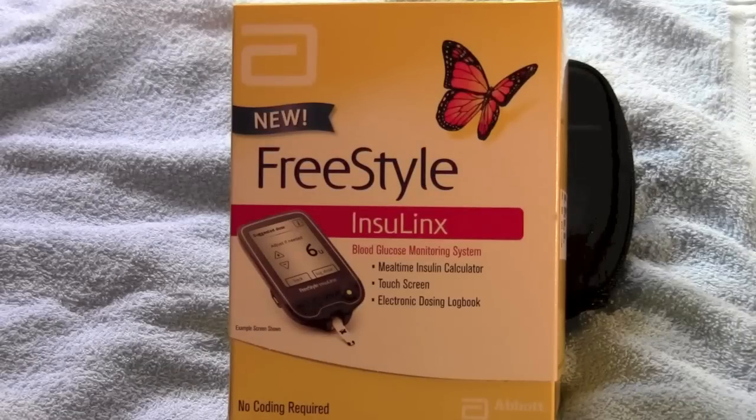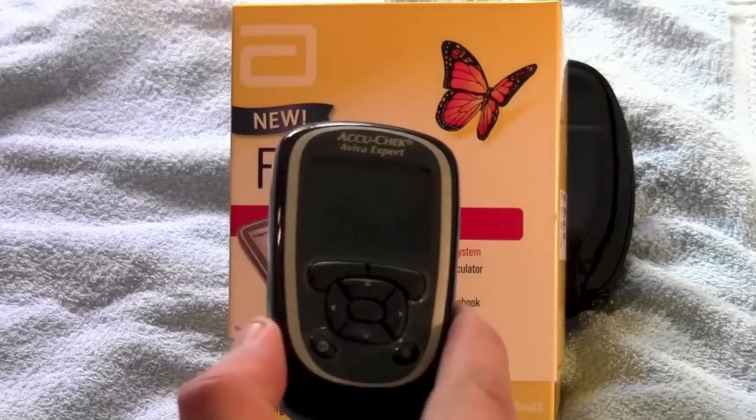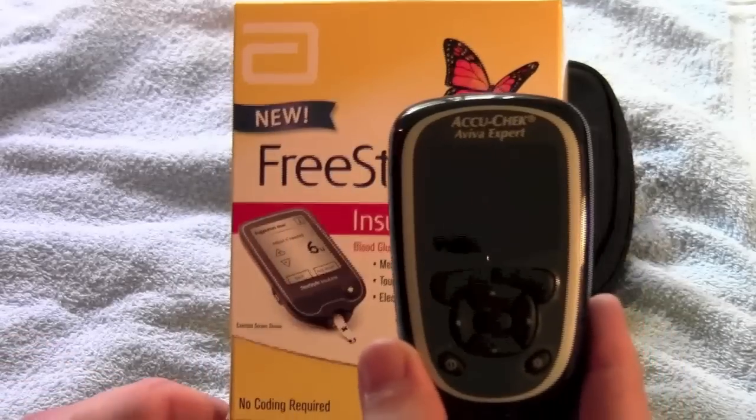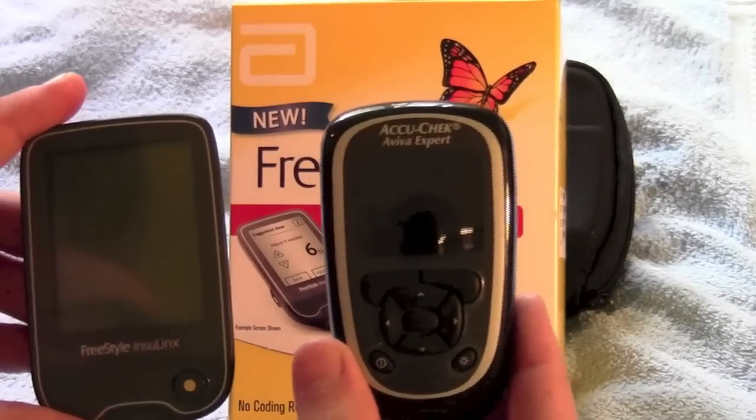Hello everybody. A couple of days ago in the post, I received my new Freestyle Insulinx blood glucose meter, so I thought I'd make a small video on that. I don't really intend it to be a full unboxing and review of the Insulinx, because I think there's plenty of those on the internet already. But because I already own the AccuCheck Aviva Expert, I thought I would take a look at the two side-by-side and discuss some of the pros and cons of both meters.